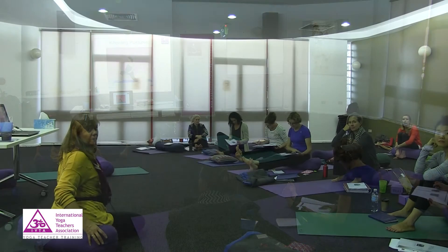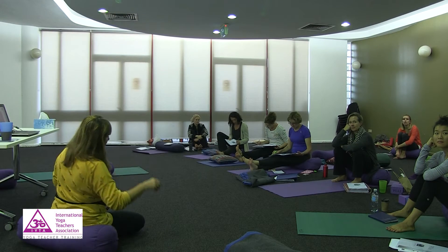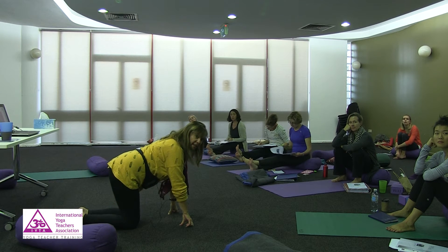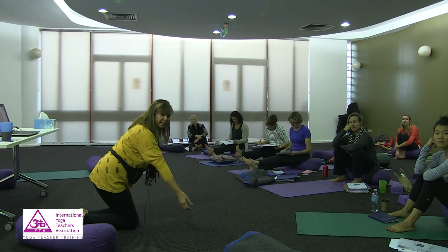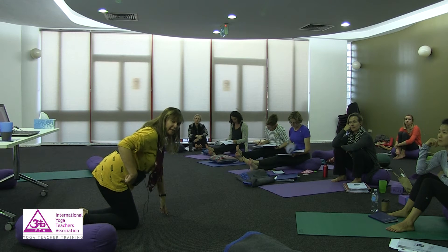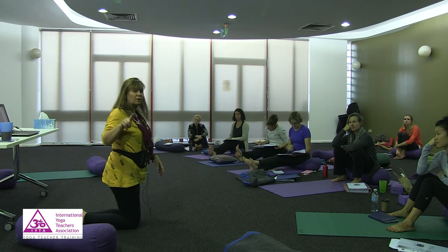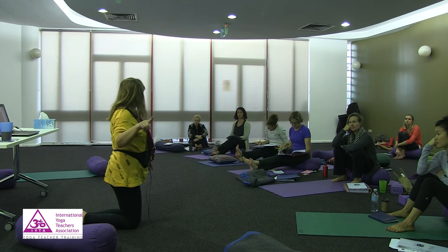Getting into the pose can be quite difficult if you have symphysis pubis dysfunction. Because it's the lifting of the leg and the weight bearing — which is why someone who has symphysis pubis dysfunction would not be able to push up in that way at all.